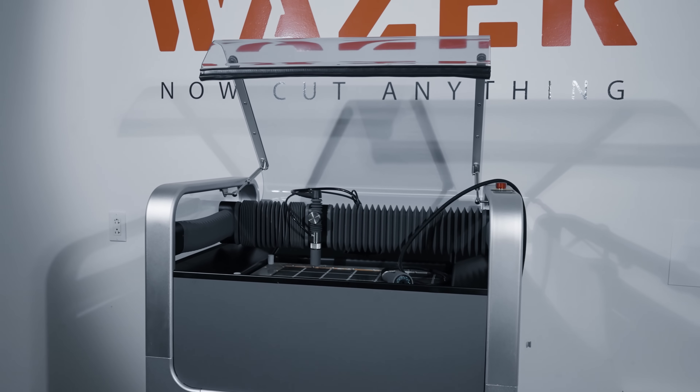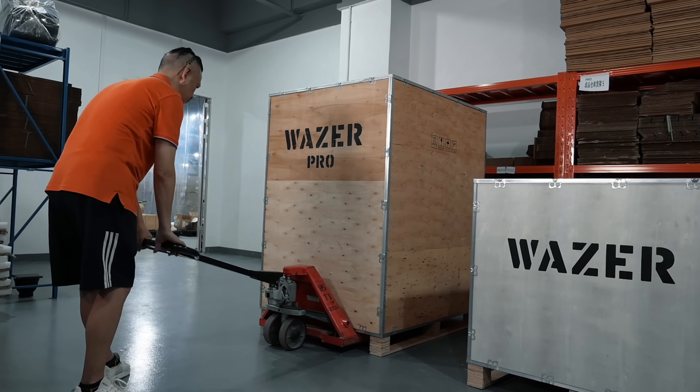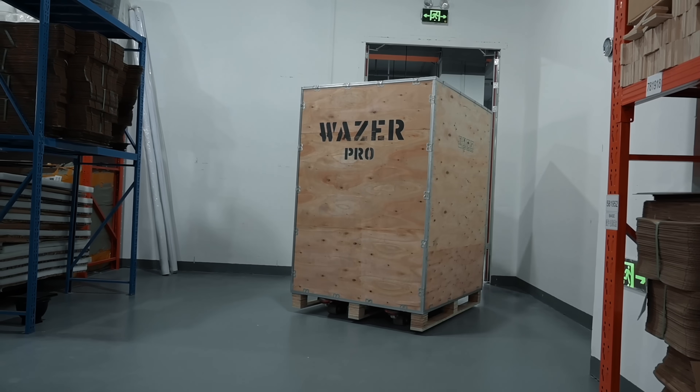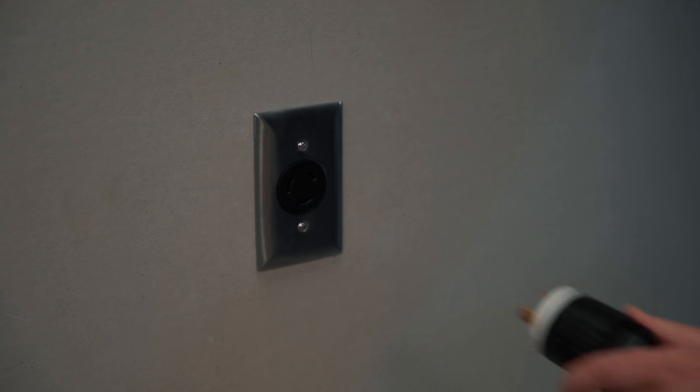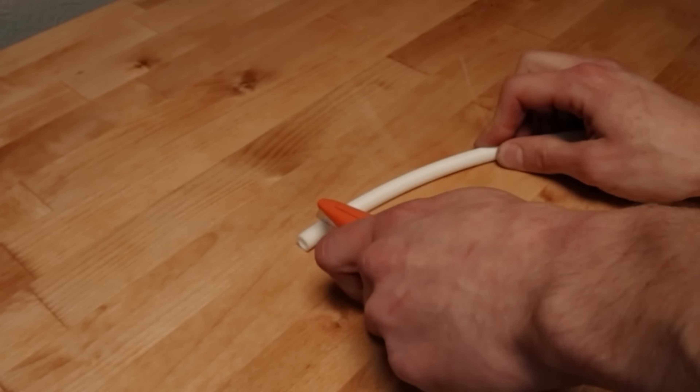Wazer Pro is far easier to install than an industrial water jet. The machine comes fully assembled on a pallet and can be placed almost anywhere in your shop as it has a small footprint. Once in place, it simply plugs into your standard 220 volt outlet and can be plumbed into a standard sink.